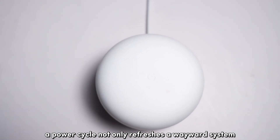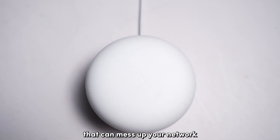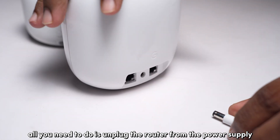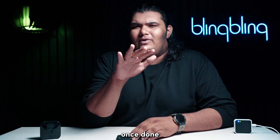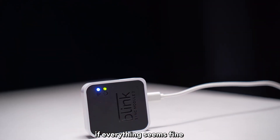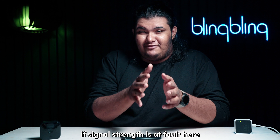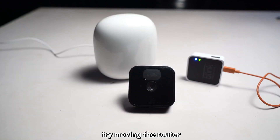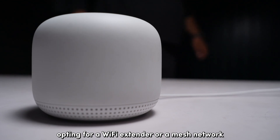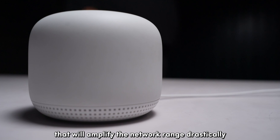If issues persist, try refreshing your internet router through a power cycle. A power cycle not only refreshes a wayward system but also takes care of any internal charges that can mess up your network. Unplug the router from the power supply and plug it back in after a minute. Once done, run a speed test again and check if your issues persist. If everything seems fine, connect the app to the same network and try syncing up the devices. If signal strength is at fault, try moving the router or sync module closer to each other. Opting for a Wi-Fi extender or a mesh network is also a viable option that will amplify the network range drastically.